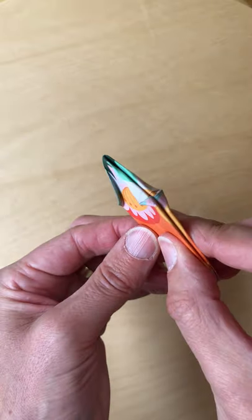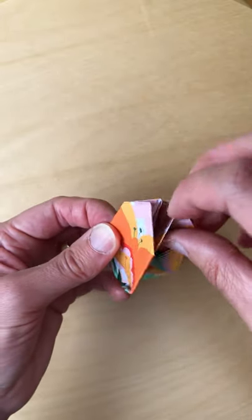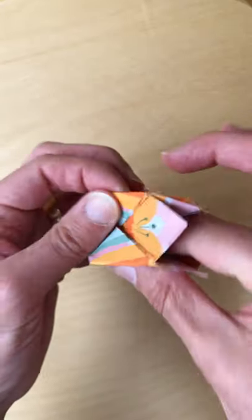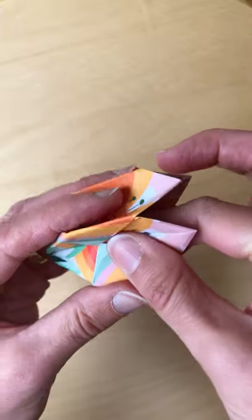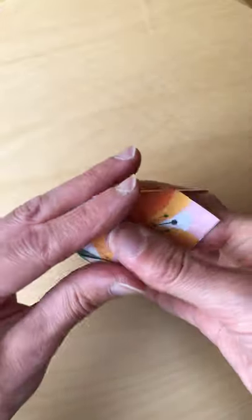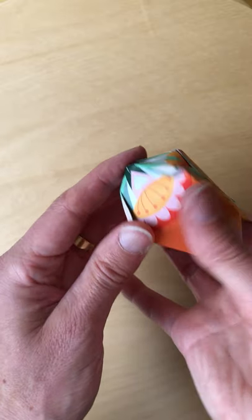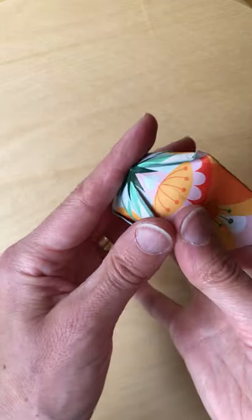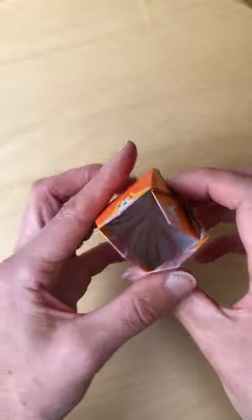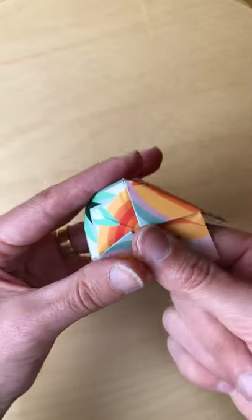And then we can open it up. If you just wiggle your finger inside and then push out all those four folds. Just keep turning and keep pushing it out — you'll feel it pop up. Then push your finger into the corners so that it opens out nicely. The folds should be nice and flat on the inside.